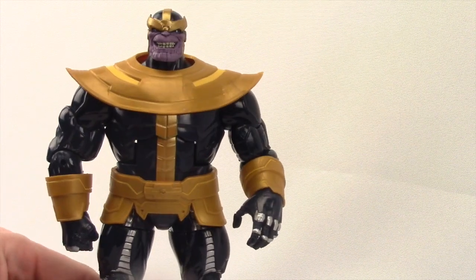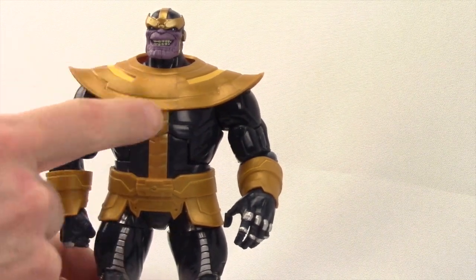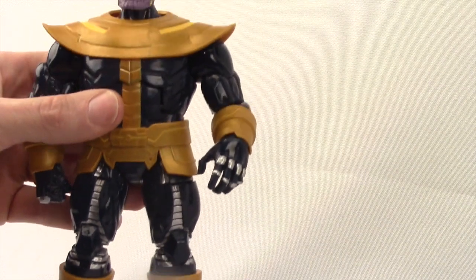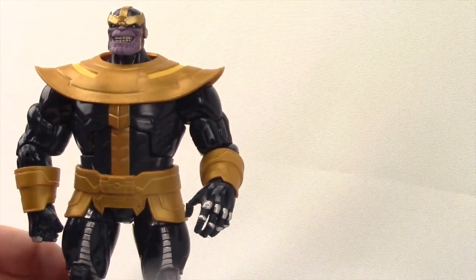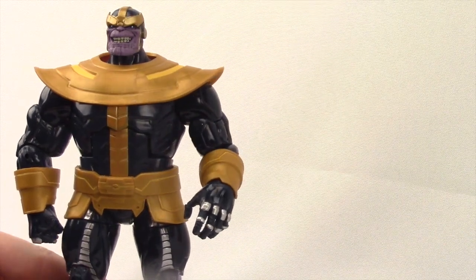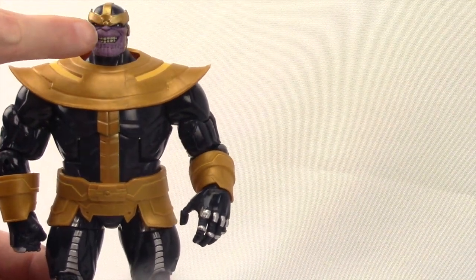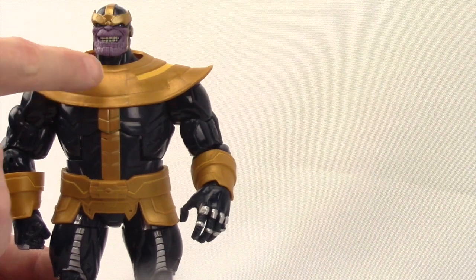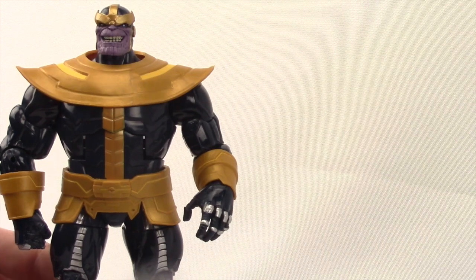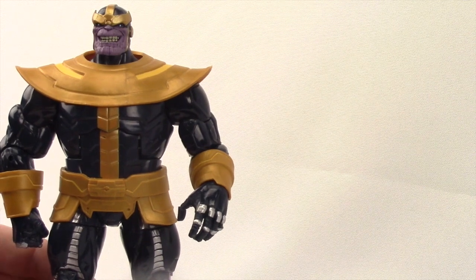The paint apps are so-so. My biggest complaint is the collar piece and the pieces on his waist, around his wrists, and boots — those pieces just look like plastic. They're gold, but there's really no wash work or anything; they just look very plasticky. I like the metallic gold on his mask, and it might have looked better if they'd used that same metallic paint on those plastic pieces. It's not terrible, but I think there could have been more detail in that area.